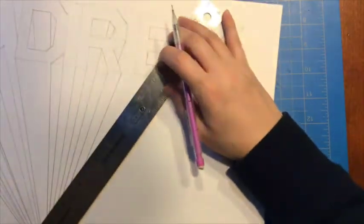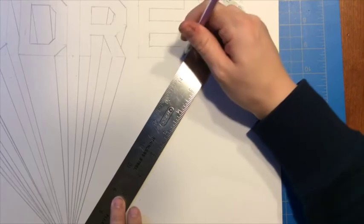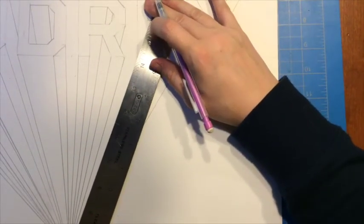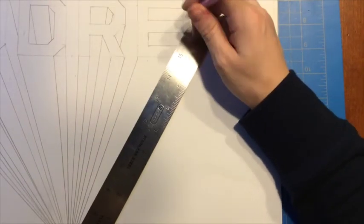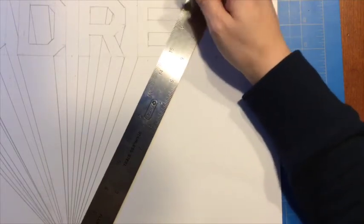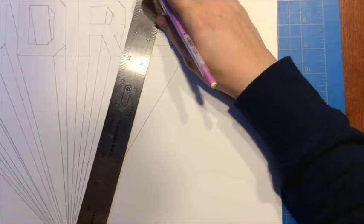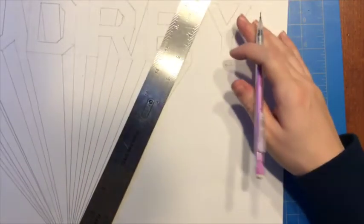Now it's time for the E. I line my ruler up with the vanishing point, start here, come over to this corner, and go up here to add my dimension. Again, as soon as you hit part of your letter you have to stop. I can add this one here, and as soon as I run into my R I stop it.